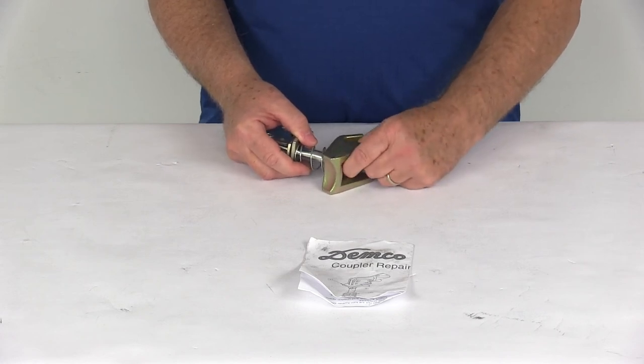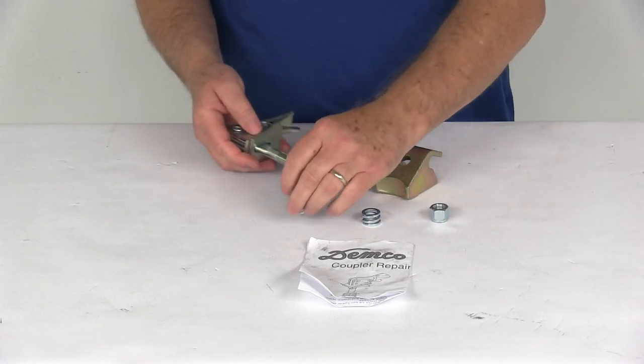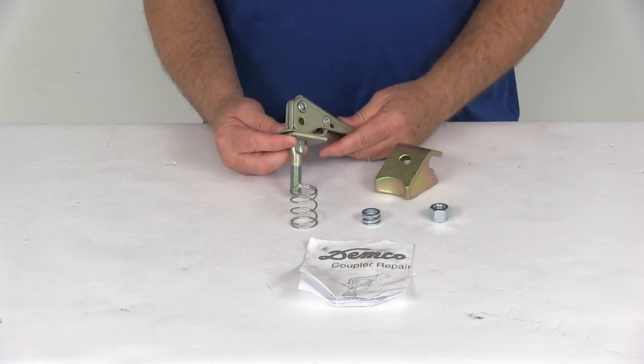This is for a quantity of one repair kit, but that should do it for the review on the Demco Coupler Repair Kit for the 2-inch Lever Lock Couplers and Brake Actuators.